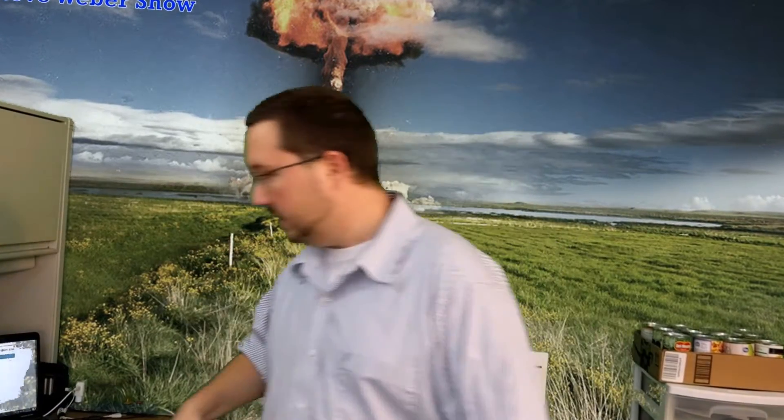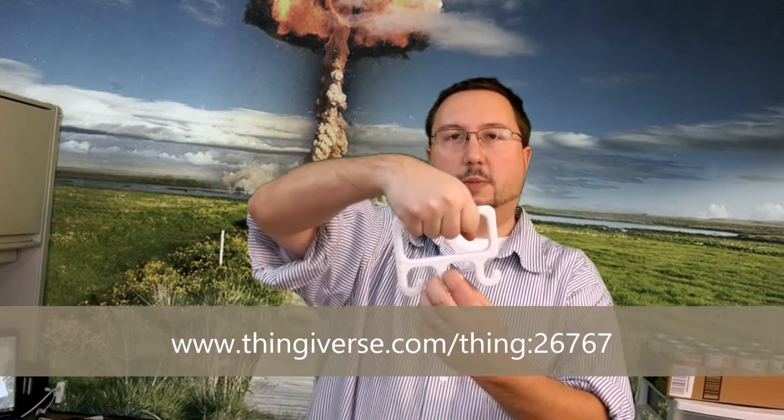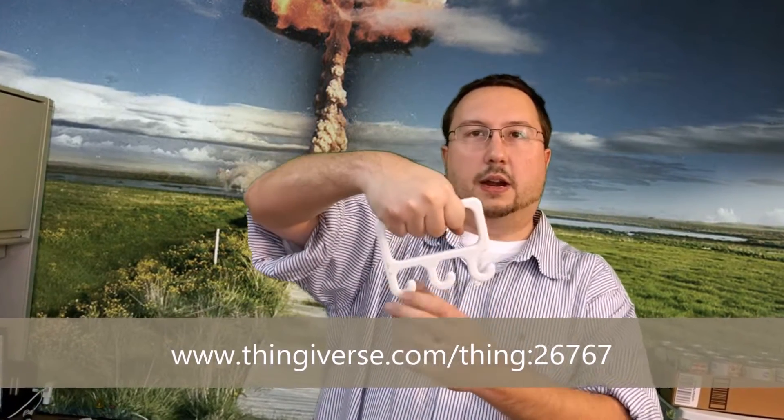I'm going to be comparing all these different filaments by printing out one of these — the bag hanger. It's a very popular item on Thingiverse. You hold it like this, hang your grocery bags on here, and you can carry three grocery bags at a time. This is going to be a real-world test to see how all these different filaments perform.